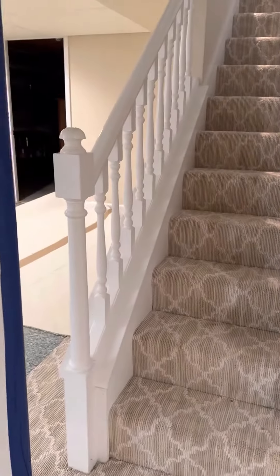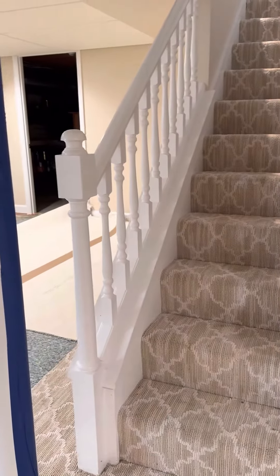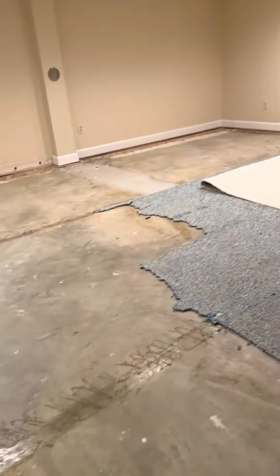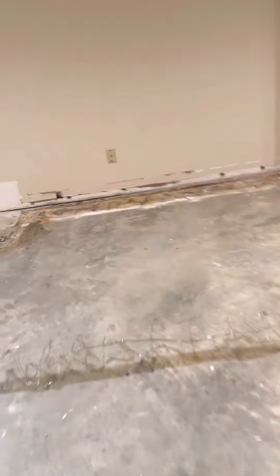We need some floor coverings to get up the stairs. There are options to get out either through the front door, through the garage, or even out through the back. If you need to shut off power, the breaker panel will be in the back right corner in another area.